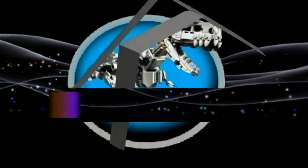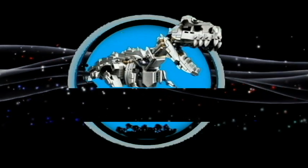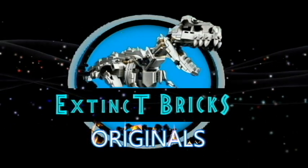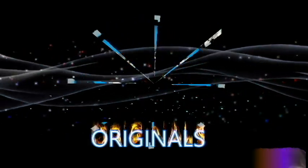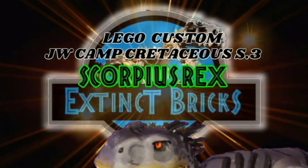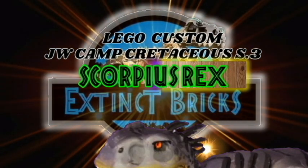Hello everyone and welcome to another episode of Extinct Bricks Originals! It's Camp Cretaceous Big Still! And for this very special episode, we will be featuring the LEGO-compatible custom Jurassic World Camp Cretaceous Season 3 Scorpius Rex.